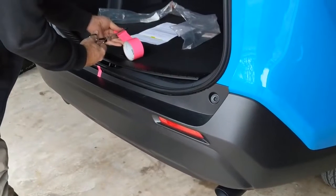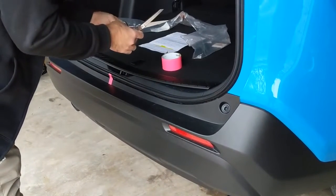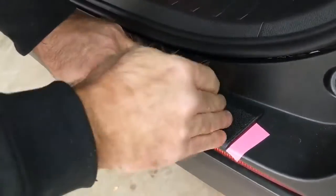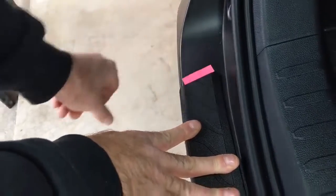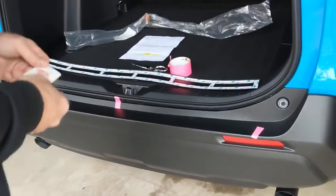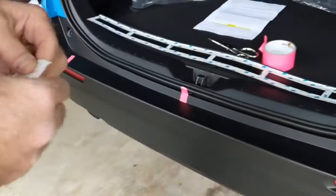So we've got an idea of how far we need to clean the bumper with the alcohol — using the provided alcohol pad, which is 70% isopropyl.